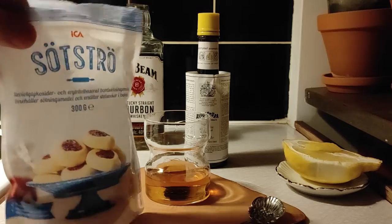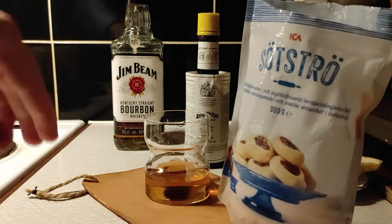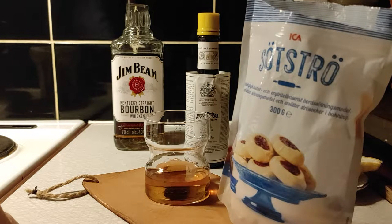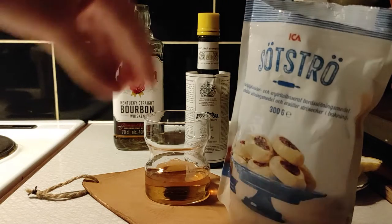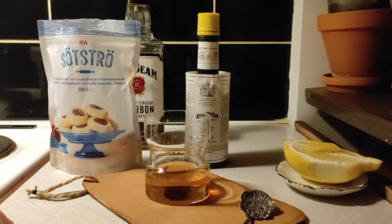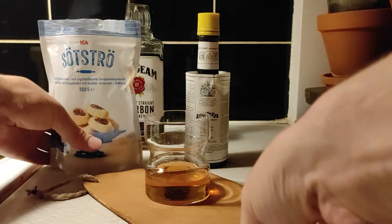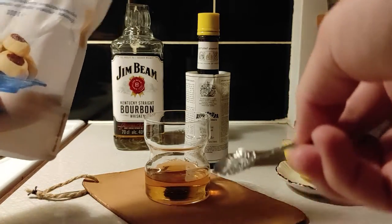We're going to use a sweetener instead of simple syrup. This is erythritol with some stevia, but I would recommend you to use erythritol and xylitol. If you're worried about artificial sweeteners, erythritol and xylitol can be a better option because they are also found in nature. Some people prefer them for that reason, and sugar adds texture into drinks like this, so the sweetener also adds that kind of texture — that's a big reason to prefer it.